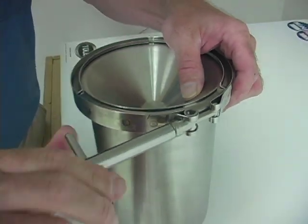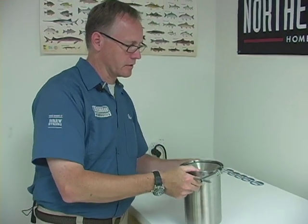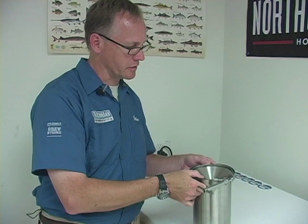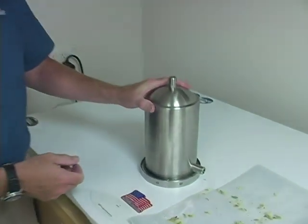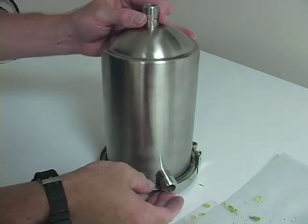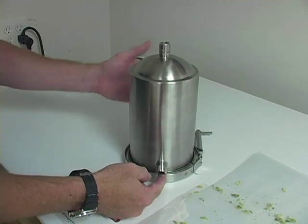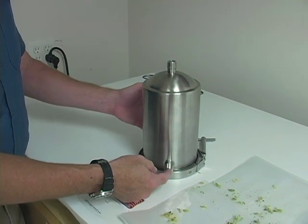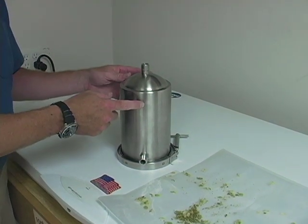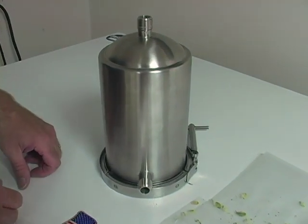The maximum pressure rating of this unit is 30 PSI, which is plenty for about any dispensing situation you need. So that's about the only limit on pressure. When using it in a dispensing system, you would want to run CO2 through it for a little bit before you fill it with beer, to purge out any of the oxygen that's in there, and then you can begin running beer through it.